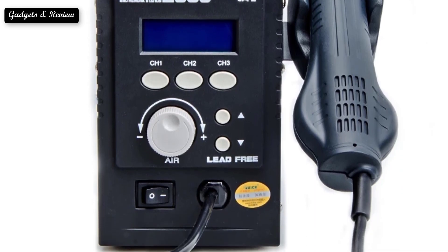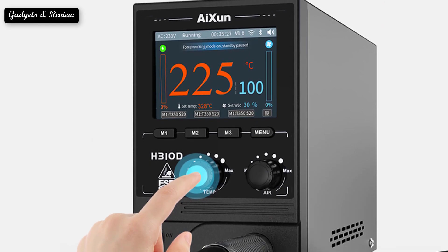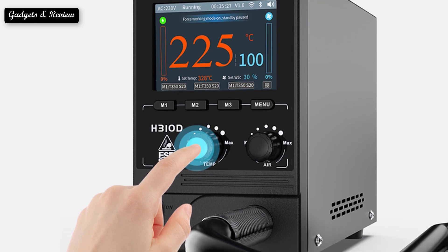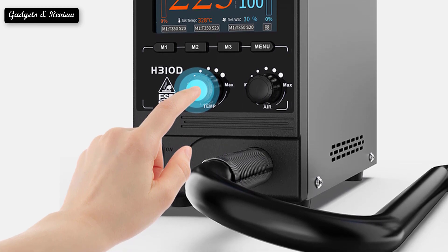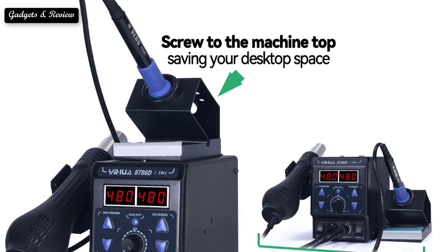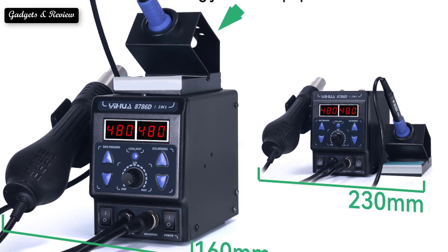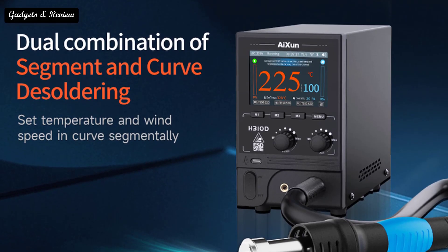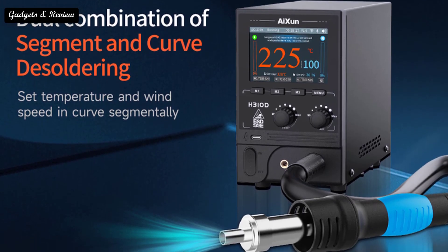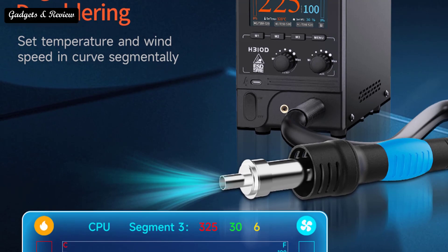The Aixin smart hot air gun rework station leads technological innovation with internet technology. It is the first smart hot air gun that supports segment and curve desoldering with built-in technical desoldering parameters, which can be revised, recalled, saved, and added by users to build an exclusive database. The 3.5 inch IPS HD display screen is beneficial for observing temperature changes. It features Wi-Fi networking ODA upgrade, Bluetooth interconnecting, a silent brushless air blower, and a 1000W high power heating core. It is designed with three working modes — standard mode, soft mode connector desoldering, and top speed mode fast chip desoldering — switchable via shortcut buttons to help beginners fix chips and motherboards easily.